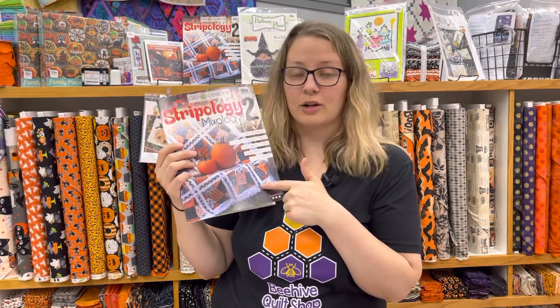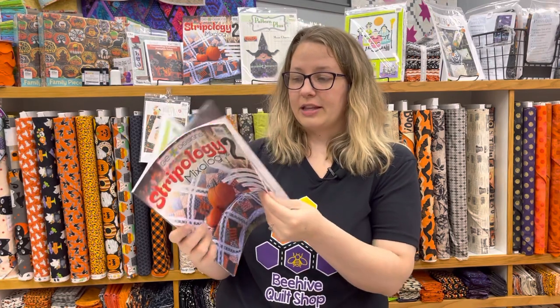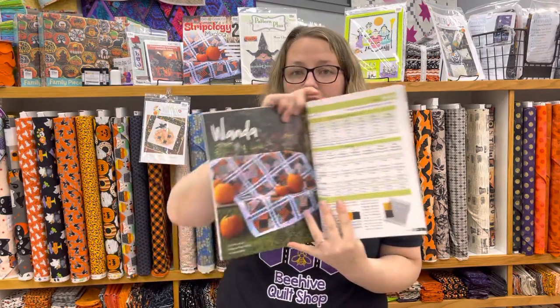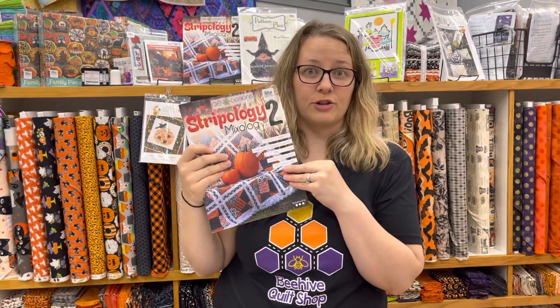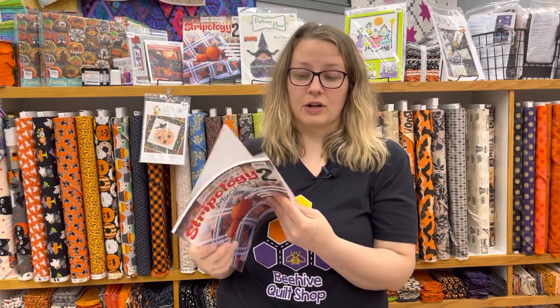One of my favorite books for Halloween is Stripology 2's new book. The front cover quilt is called Wanda, and we were just showing you Midnight Magic fabric. Wanda is really great — it shows you how to make a fun scrappy crazy quilt using the Stripology ruler, which we call our best friend at Beehive Quilt Shop. You can find those on our website. We teach classes and demos all the time, so if you're ever here, just ask for a Stripology demo!